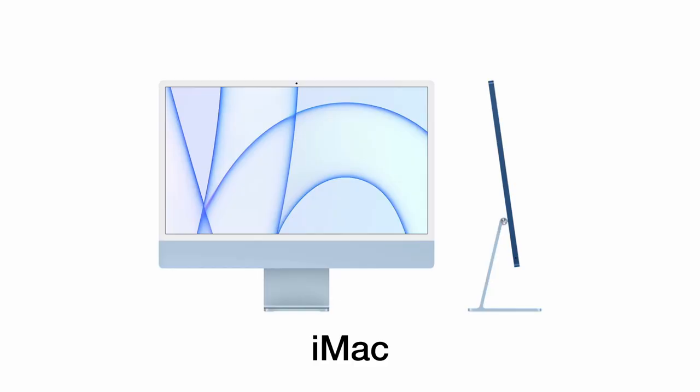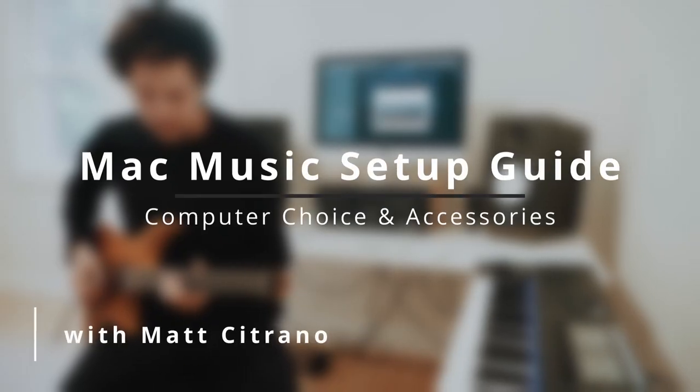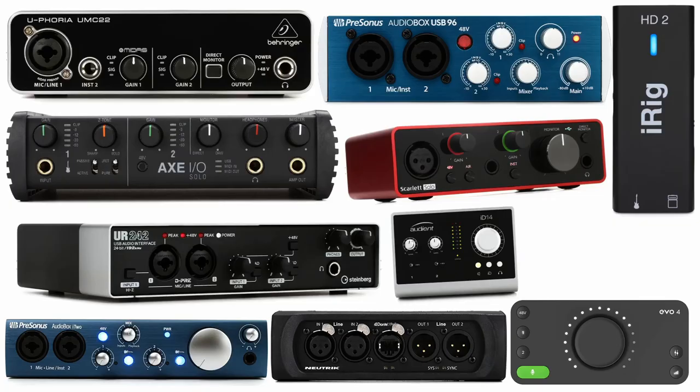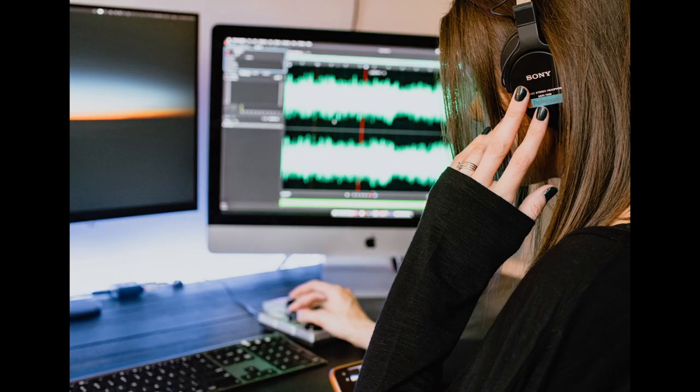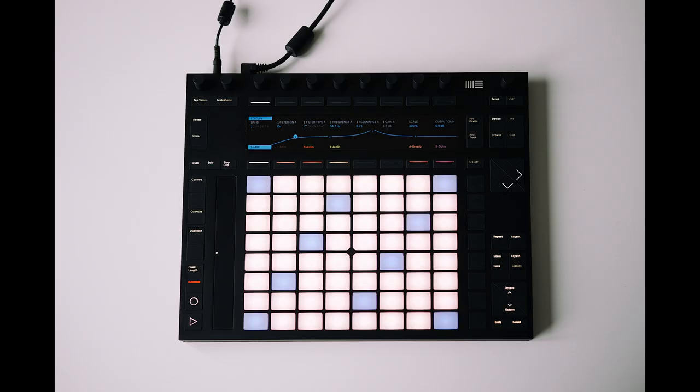So with that said, in this video we're going to be taking a look at the most common consumer Mac — the iMac, MacBook, and Mac Mini — as well as their potential layouts and the accessories you can use with each of them to maximize your music making experience. For this video, we're going to be assuming that you're already familiar with the main peripherals used in a music setup: an audio interface, studio monitors and/or headphones, as well as MIDI controllers and all of the other infinite MIDI kinds of things you can use.